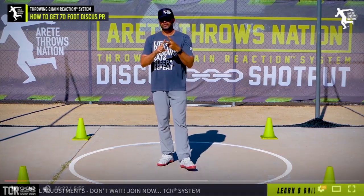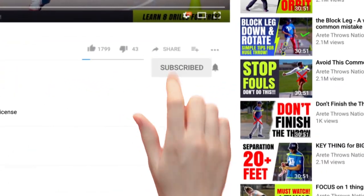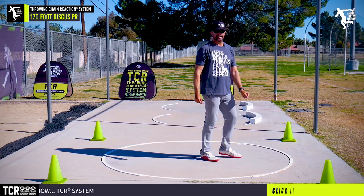Get on balance, learn the throw — those are going to be the keys to big throws. Thanks so much for watching, and we will see you on the next video.